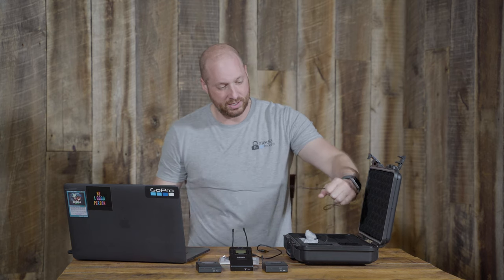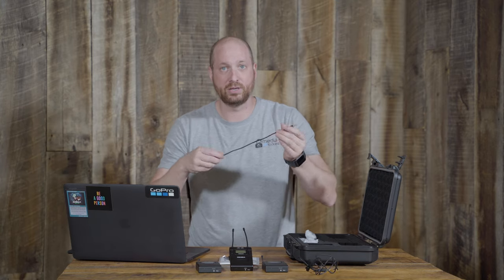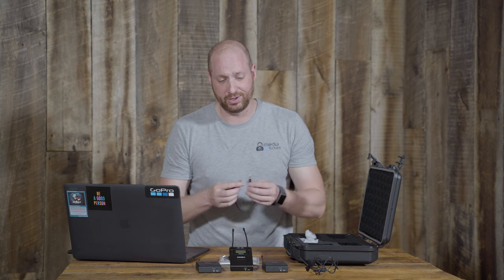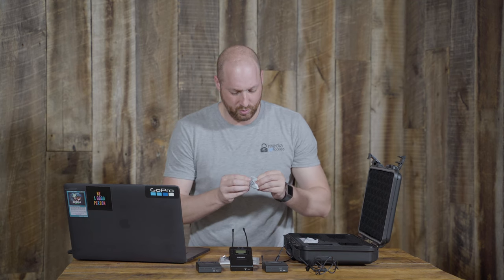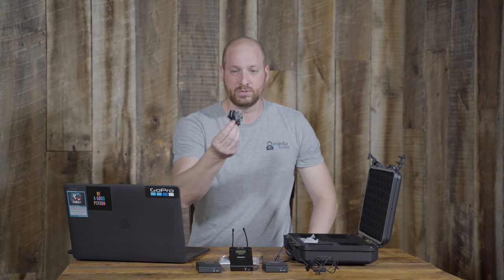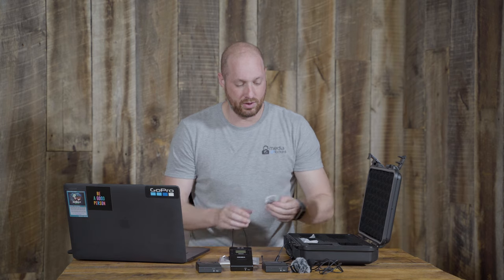You get a microphone that plugs into the lav system along with a one-eighth inch cable to go into your DSLR, mirrorless camera, or even a mixer that uses a one-eighth inch input. You also get a little wind filter that goes on top of your mic — if it's windy outside, that's going to cut down on wind noise.